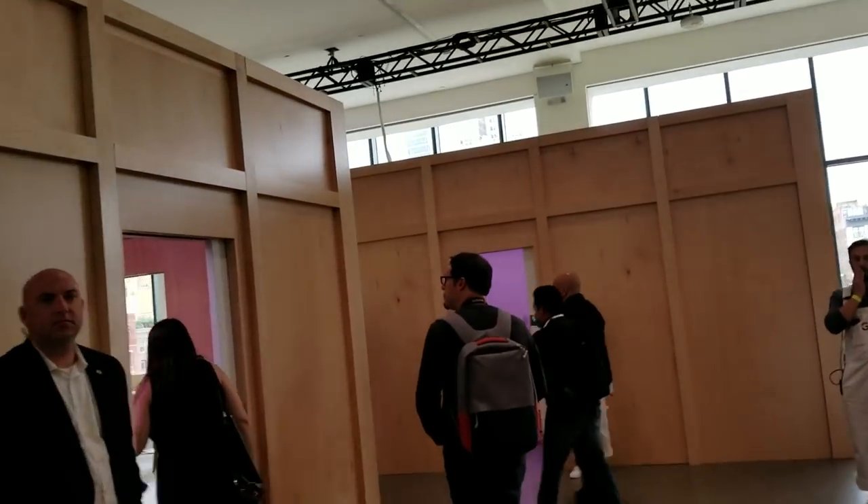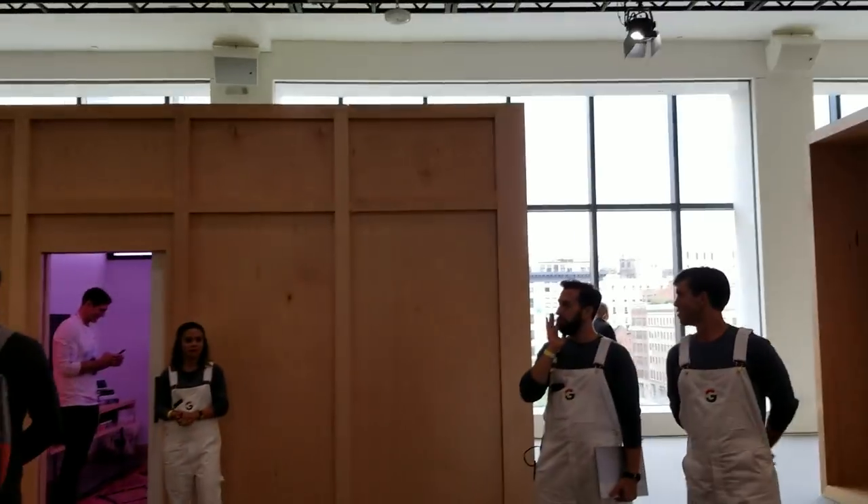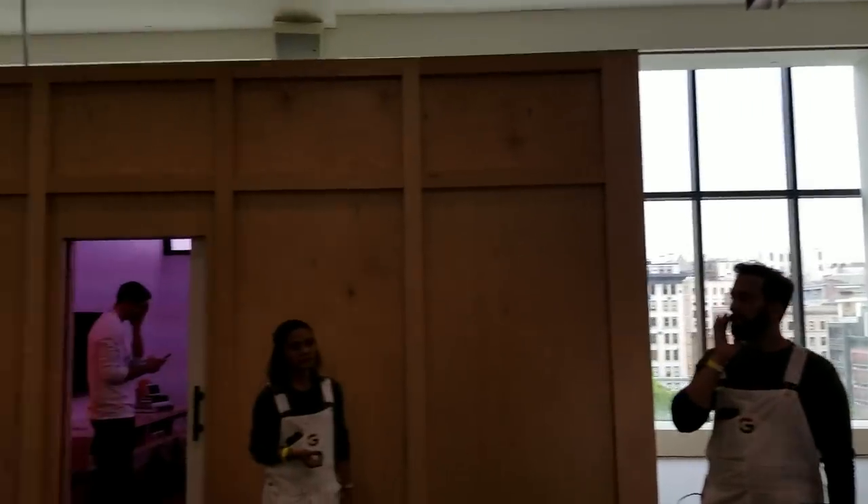Hello everybody. This is Aya Zachter with CNET.com and we are entering the Google demo space. They just showed off the Pixel 3, the XL, and all kinds of things.